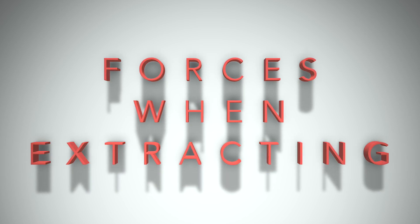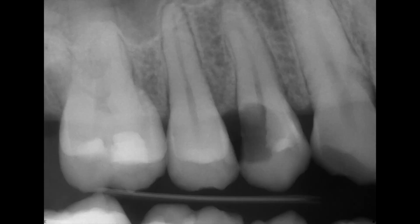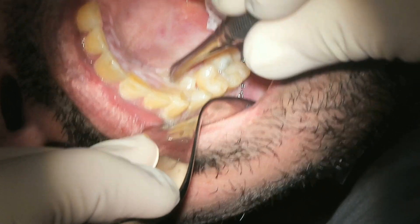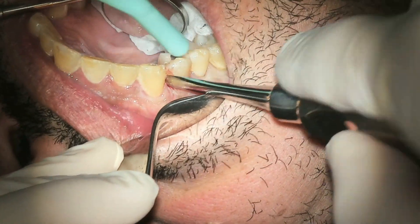Dr. Nguyen here. I want to talk to you about this case. I apologize for the bite wing — we had another bite wing that actually showed the crestal bone, but I did not upload that one. So we have a large carious decay, tooth number five. The patient is in a lot of pain and elects to extract it over trying to root canal treat the tooth, with hard tissue crown lengthening and a dental crown.